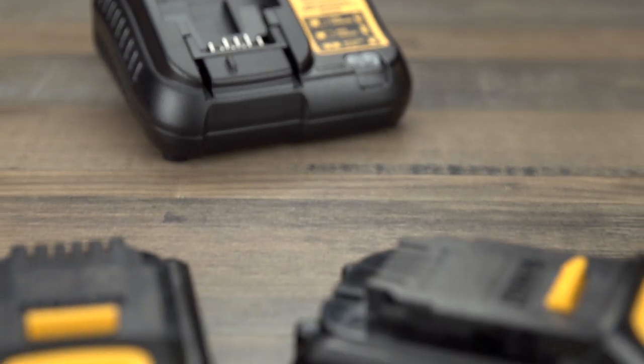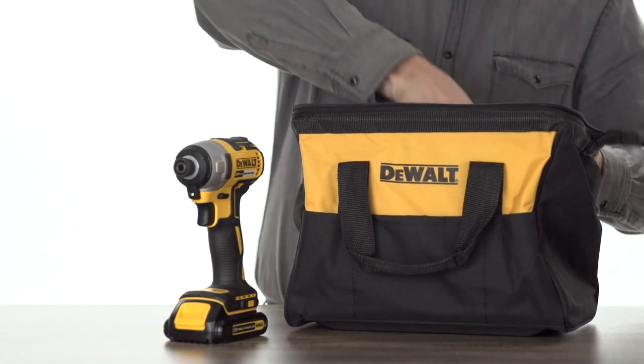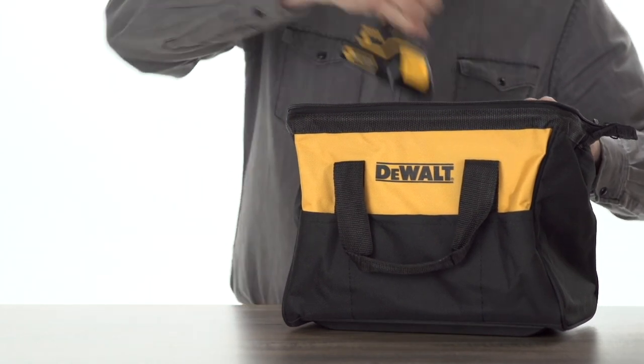You'll cut down on interruptions with the included charger and 20V Max batteries. And when it's time to pack up, the contractor bag will keep it all together.